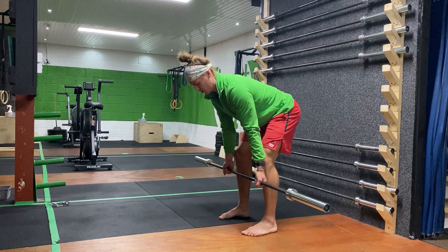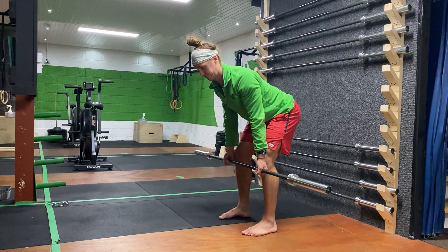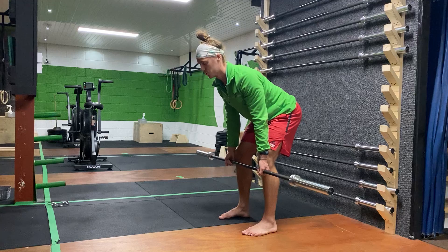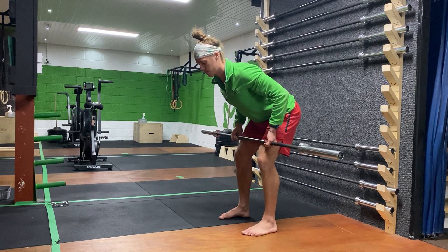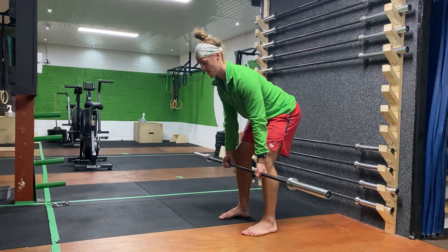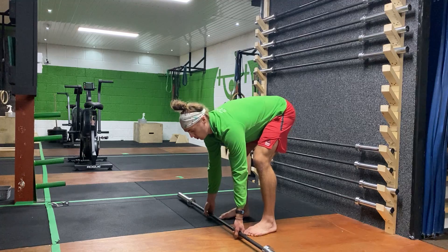We're here, thinking about shoulders being pulled back and down towards the hips. The neck is in a neutral position — we're not straining it up or letting it drop down, just neutral. From there, we're thinking about pulling the elbows back behind us so that bar ends up at the belly button.